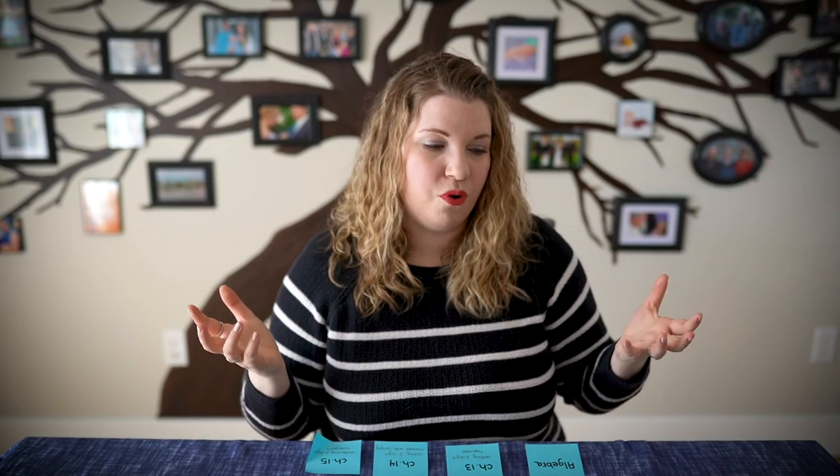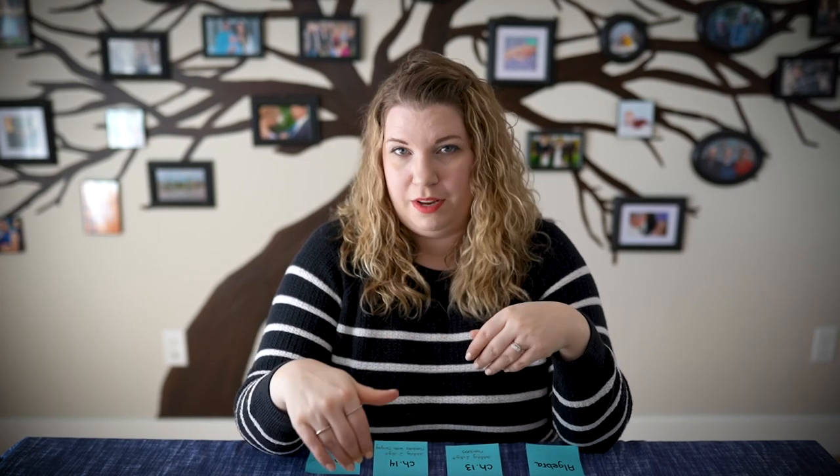The choice between mastery and spiral is totally up to you. You can find mastery programs at any price point, though they tend to be a little less expensive sometimes. For example, a really popular one here in Canada is JumpMath — it is a mastery-based program. It can be a little dull because you do the same thing for so long, but it's really inexpensive, running about $25 a kid.